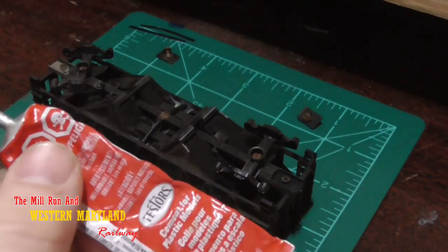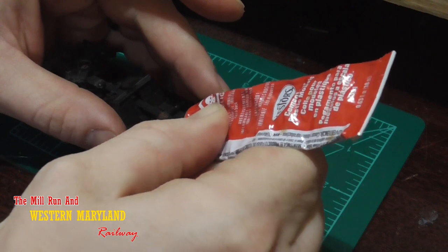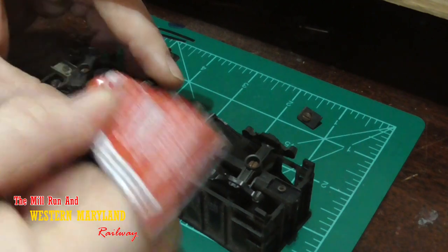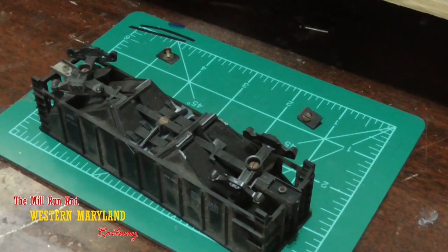Here I'm going to take some model glue and glue these dump door traps shut. It's not going to take much at all — just a little bit, that'll hold it. And we're done. That'll set up here in a few seconds and we'll be free to go ahead and install our new axles and our new KD knuckle couplers.